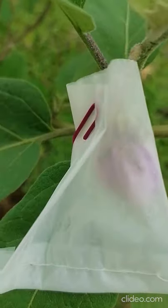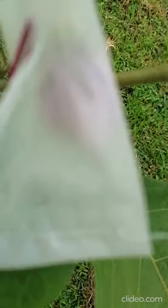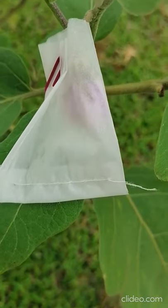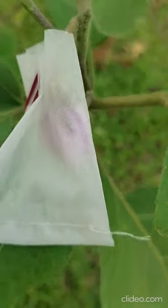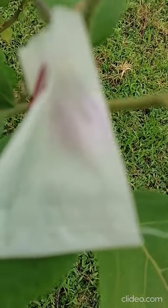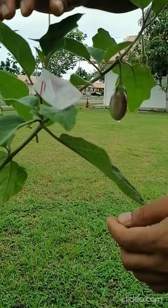For the brinjal, you can see that yesterday we bagged this flower. The flower is already open inside the bag. Today we will reopen the bag and do the artificial pollination, then re-bag again for confirmation. We have to maintain the identity that this fruit is self-pollinated, because other fruits may be open-pollinated and could be a mixture of pollen from other plants.